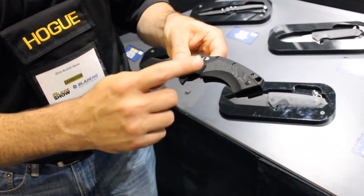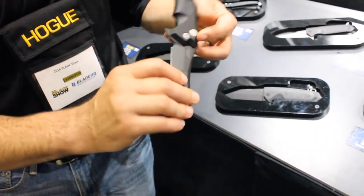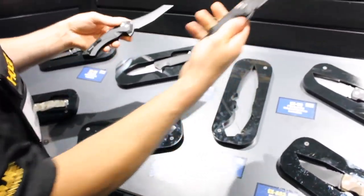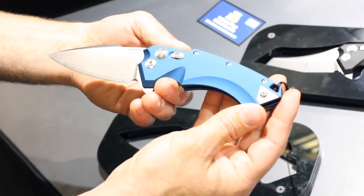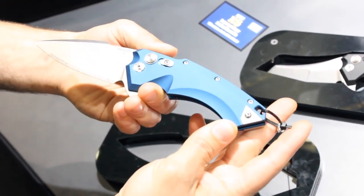This is our black aluminum with the black G10 insert. We're using CPM 154 blade steel on this model. Over here you can see the alternate blade style — this is our spear point. This is our solid aluminum blue frame version of the X5 knife, with a tumbled finish blade, priced at $209.95.